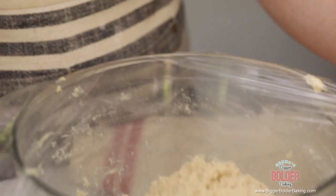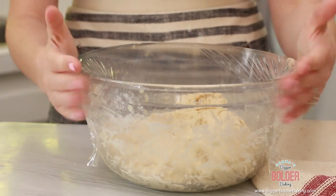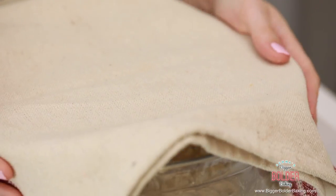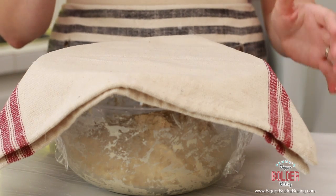Take some cling wrap and tightly cover the top of your bowl — you don't want any air to get in. Then take a nice clean tea towel and lay that over the top. What we're doing is making our dough lovely and snug, giving it a warm little bed so it can grow. We're going to set this aside and let it prove for two hours.